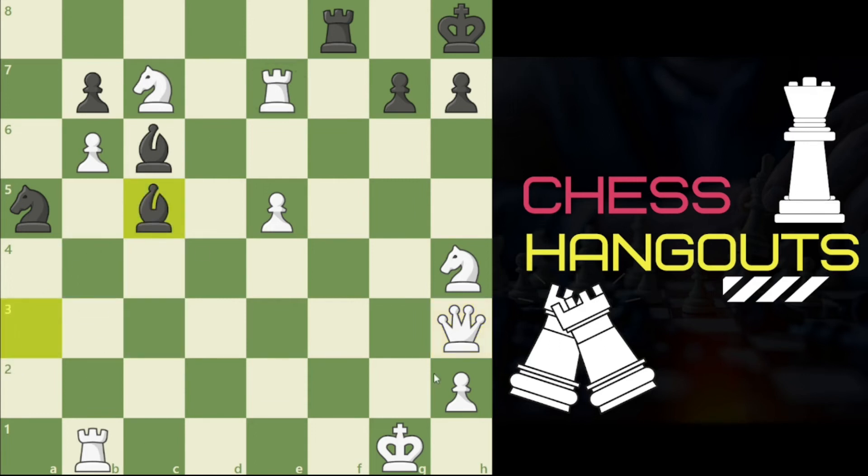Obviously the king would have to go to e3, and then we have bishop e3 checkmate. So this was what actually happened on the board in the famous movie Harry Potter and the Sorcerer's Stone.